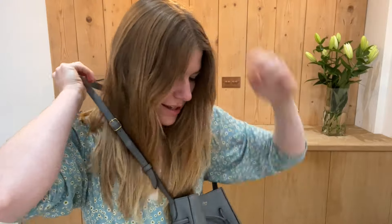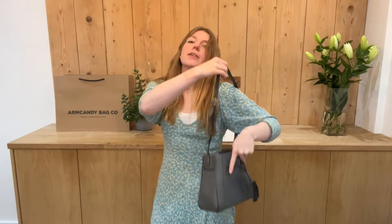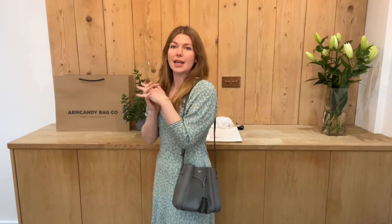I'll come back and show you the sizing. You can have it as a shoulder bag or as a crossbody, however you wish to wear it. I'm about five foot four and a UK size eight for reference, but all the exact measurements will be on the website — just click the link in the description.